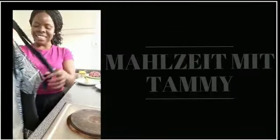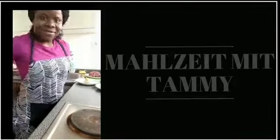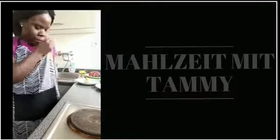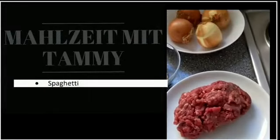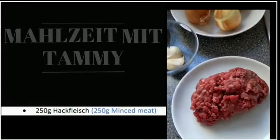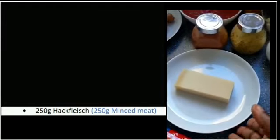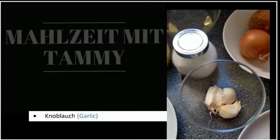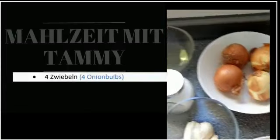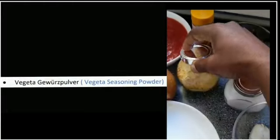Und jetzt schreibe ich mein Cooksheet. Für diese Spaghetti mit Fleischball brauchen wir: Spaghetti, Hackfleisch — ungefähr 250 Gramm — Käse, Ingwer, Knoblauch, Zwiebel, Salz, Gewürz — dieser ist Vegetar-Gewürz.